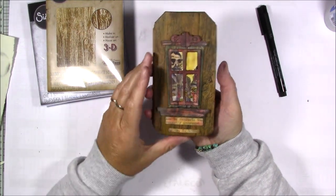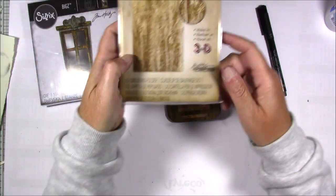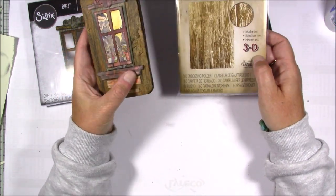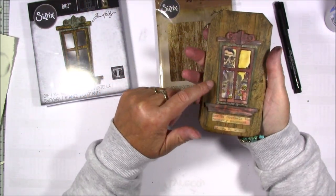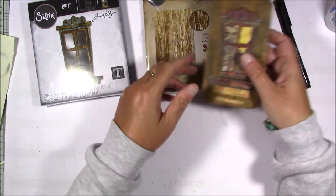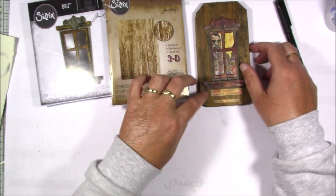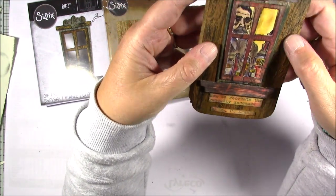So here is the book. The covers — I used craft paper and I used this 3D embossing folder. Tim Holt is doing lives on his Facebook page and he showed the technique by using ink, putting ink on the inside of the embossing folder and then putting paper in and through your machine, and that will get the ink inside the dents of the embossing folder.